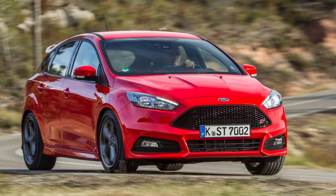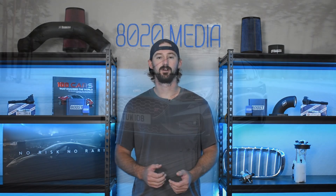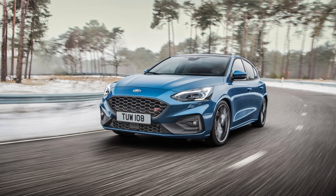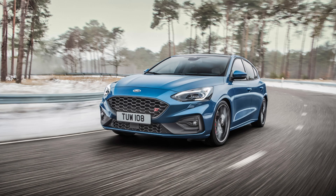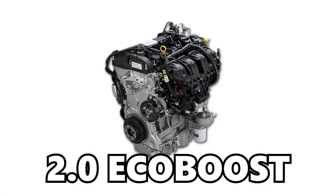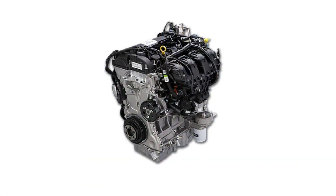In this video we're going to be talking more specifically about the third generation Focus ST which comes with the 2.0 EcoBoost engine. It was made from 2013 until 2018, after which it was discontinued in the U.S., although it continued in Europe where it received the 2.3 liter EcoBoost from 2019 onwards in the fourth generation Ford Focus. This video is specific to the 2.0, but if you have a European 2.3 liter, the modifications are exactly the same — power gains will just vary slightly since you're starting with a bit more power.